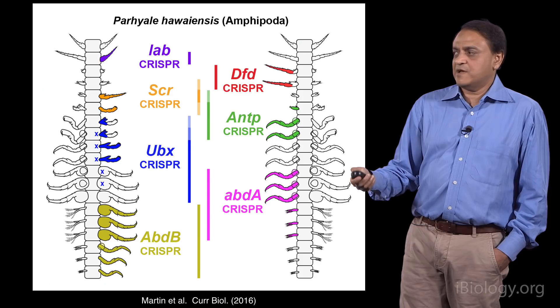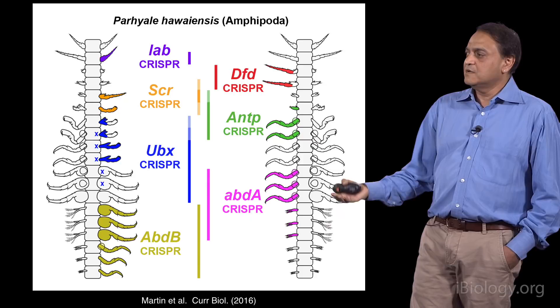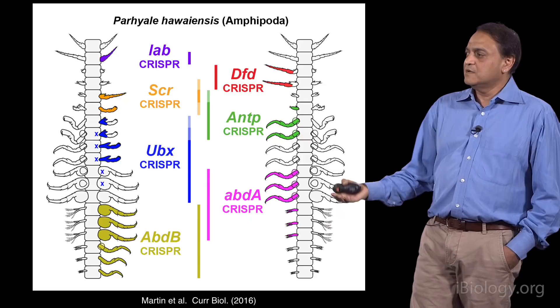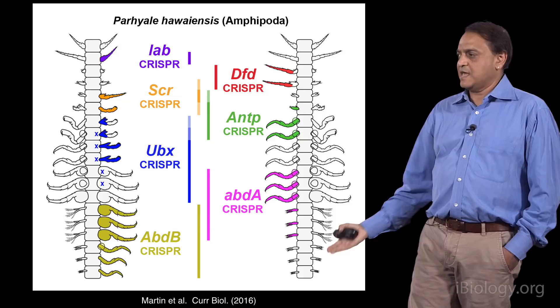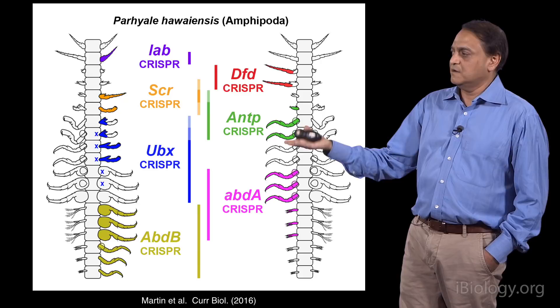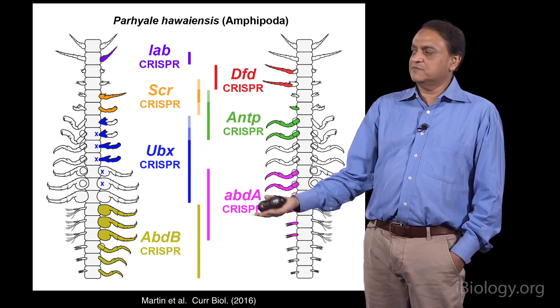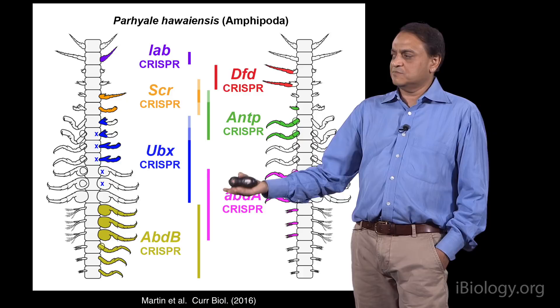We can make half-mutant animals by injecting at the two-cell stage, or fully-mutant animals by injecting at the one-cell stage. The system works well in Parhyala because the first three divisions take about eight hours, giving plenty of time to hit targets. We published many of our findings a little more than a year ago. We've done seven of the genes now; I'll focus on the three most posterior genes — UBX, abdominal A, and abdominal B — the equivalent of the bithorax complex from Drosophila.